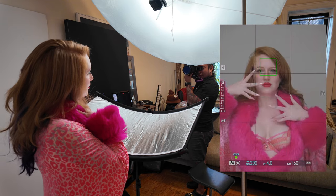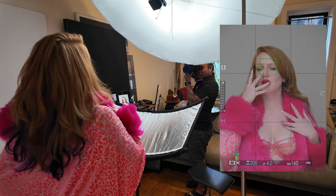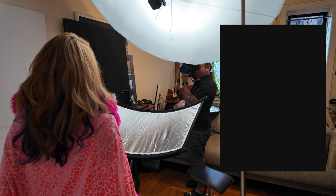Lighting setup number one is one of the more traditional headshot beauty shot setups — it's just the simple clamshell setup. That means one light source above and another light source beneath the model. In this particular instance, we have a reflector bouncing the light back up to the model to kill more of the unflattering shadows underneath the eyes, the nose, and the chin. You use this if you want to showcase as much of your subject's face as possible in the most clean and flattering way.